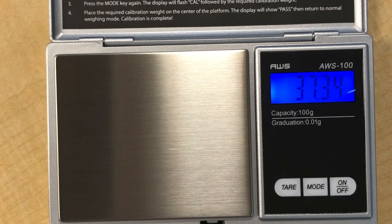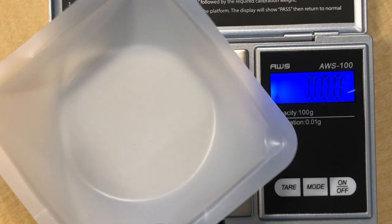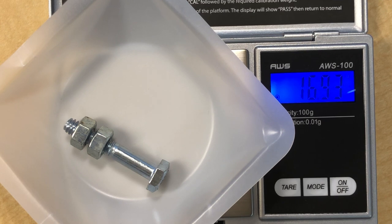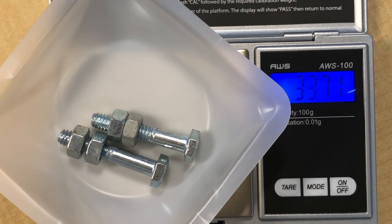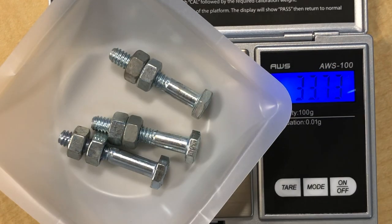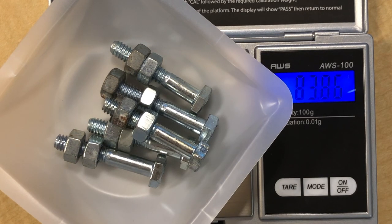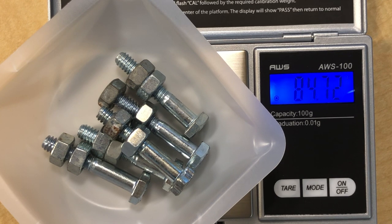Make sure you tare your scale each time so it reaches zero. Build five BN2 molecules and weigh them. The total mass is 84.72, and dividing by five gives 16.94 grams for each BN2.